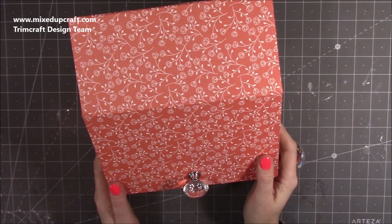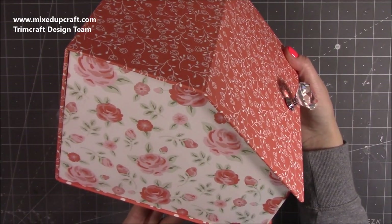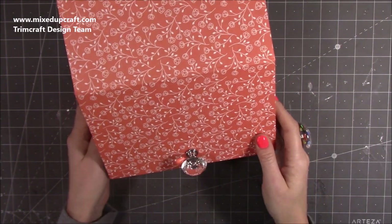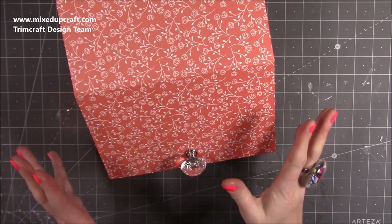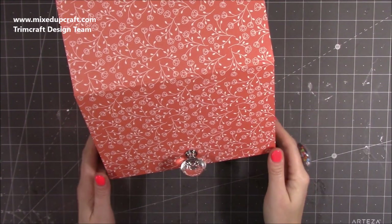Hi everybody, it's Sam at Mixed Up Craft. Thank you for watching my tutorial today. I'm going to be showing you how to make this lovely piece of storage. I'm calling it a bureau storage box because it has that sloped front like a bureau. I actually used to have one myself - I distressed it with Annie Sloan paint. It was beautiful but I sold it on to a friend when I moved. So this is where the inspiration comes from and I'm so pleased with how it's come together.